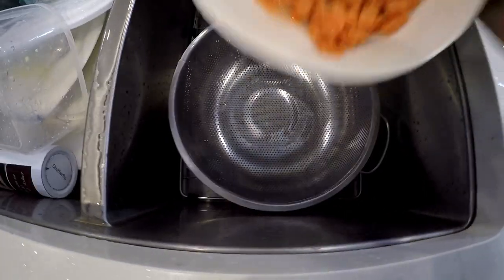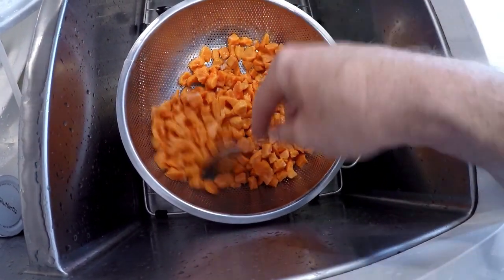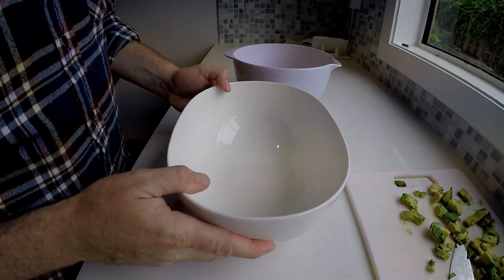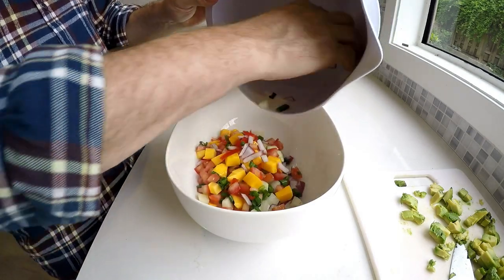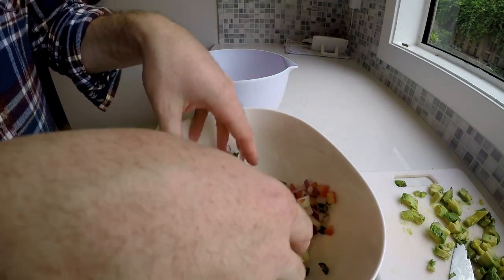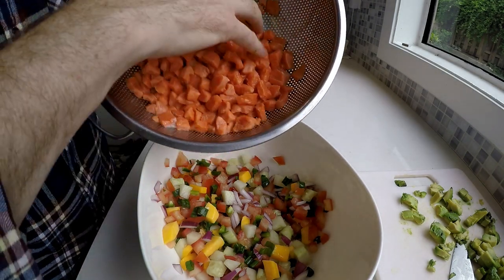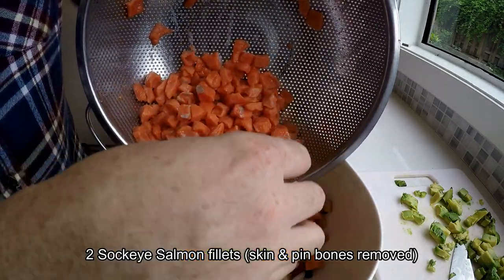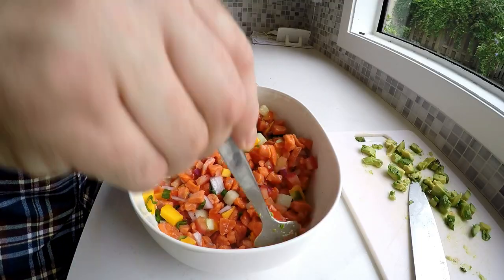Dump it right in there and mix it around a little bit. I'm not gonna rinse or anything — the lime is actually a nice flavor. I just cleaned out the bowl while the salmon was straining, and I'm gonna mix everything in this final bowl I want to present and eat out of. Just gently mix it up. This is about two fillets chopped up — maybe a fillet and a half; it was a small fish, so not a ton.